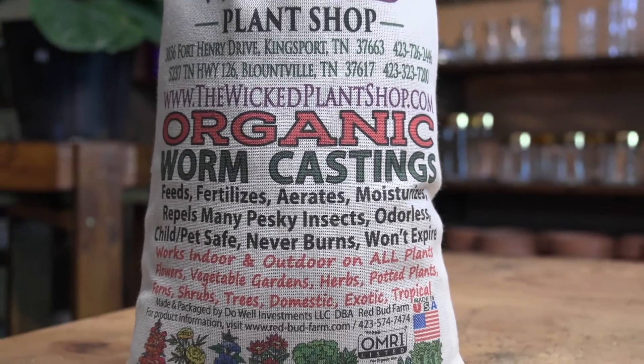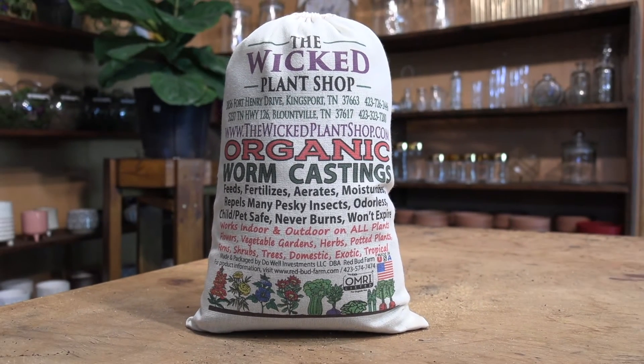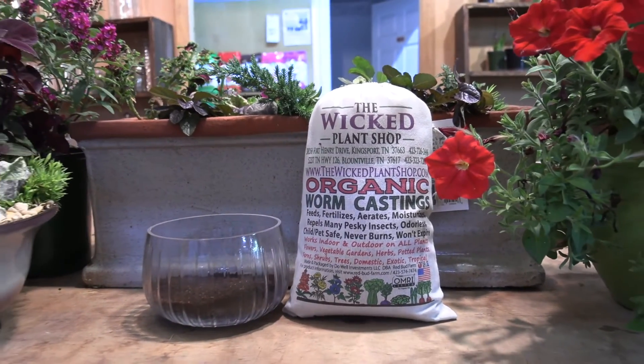It can be used any time — it doesn't have a seasonal need, so you can use it in the winter time or the summer time. It's safe on new seedlings as well as on cuttings. So if you do a lot of propagating, this is a great item to add into your soil medium for propping your plants. It's non-toxic and pesticide free.